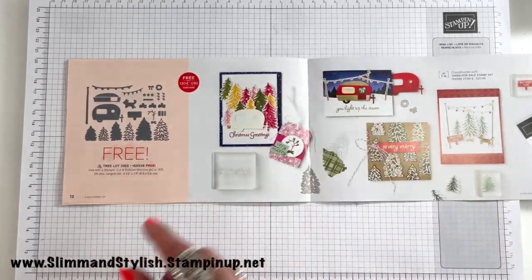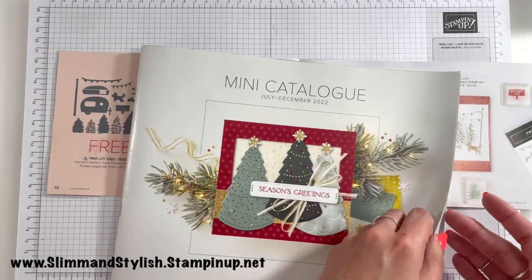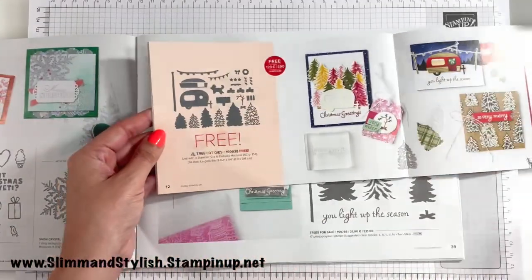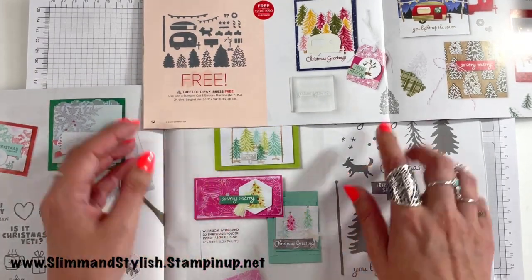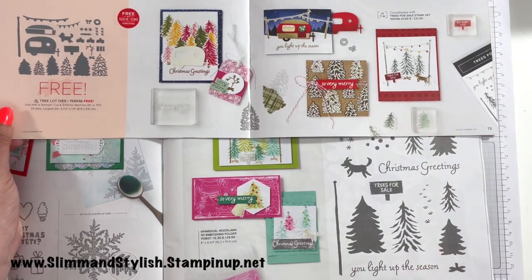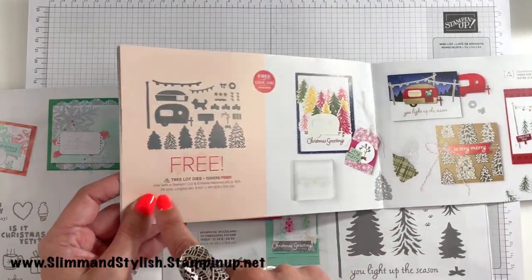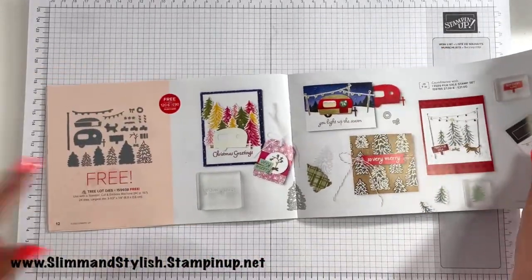I pointed it out earlier in the catalogue — page 39 — the Trees for Sale stamp set. Look at these coordinating dies available in Saleabration: there's a dog die — isn't it adorable! So if you're going to purchase Trees for Sale at £21, add a few more bits to your basket to get to £90 and you can get the dies completely free. And they are small enough to fit in the Mini Cutting Emboss machine. Love love love!